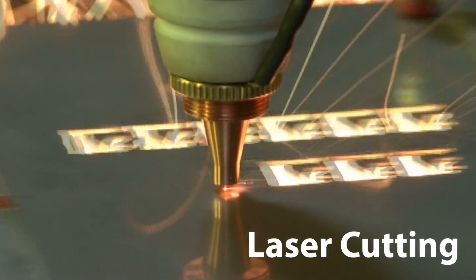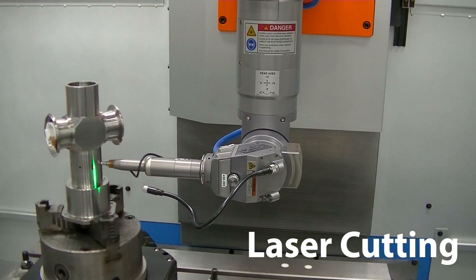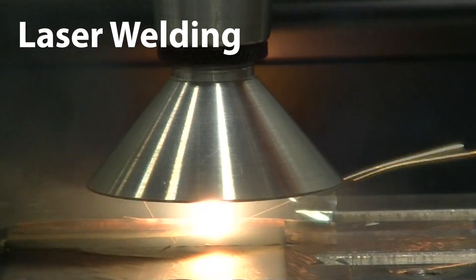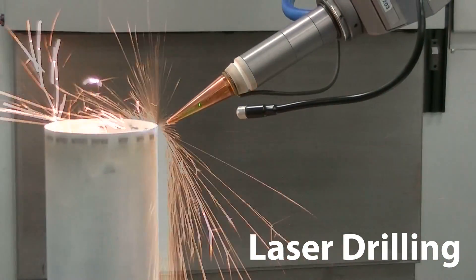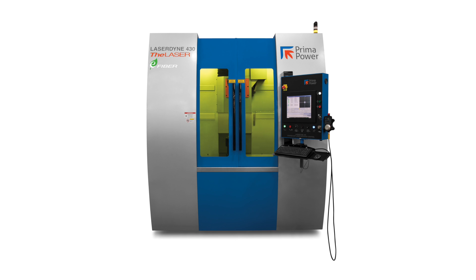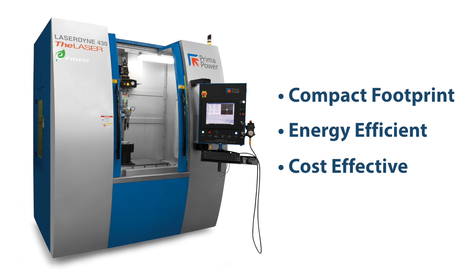The LaserDyn 430 Beam Director provides unmatched flexibility in a precision 3D laser processing system and builds on more than 30 years of supplying systems to large, medium, and small manufacturers around the world. It provides the latest 3D laser processing capability in a compact, energy-efficient, and cost-effective package.